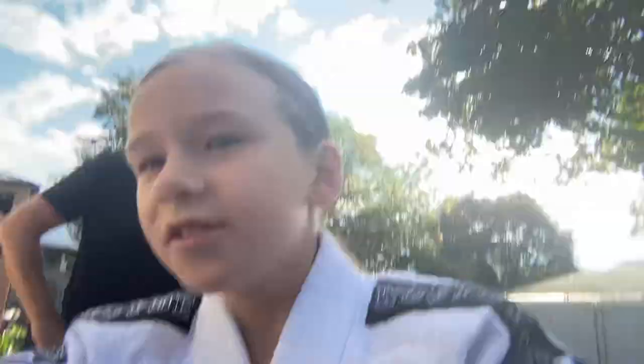Hi guys, it is me here Ella and today we're going to be doing the Osoto Gari on some of you. So I want you guys to watch right now.